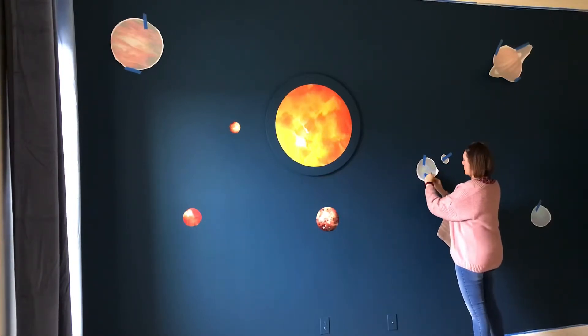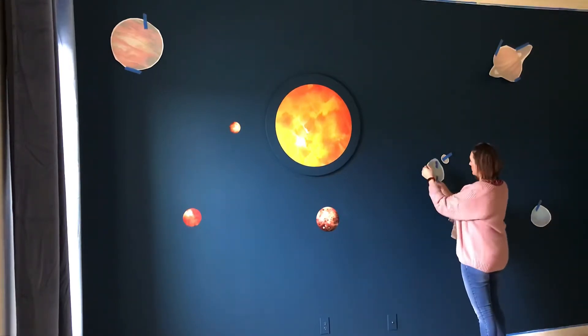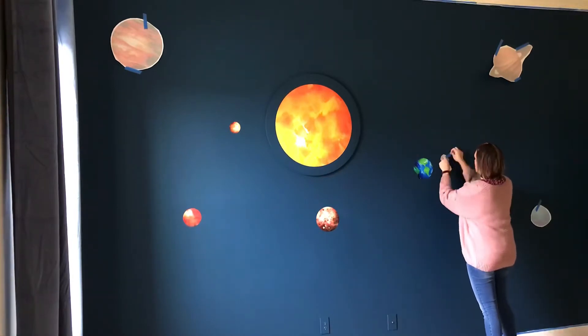Just in case you're wondering about that piece of wood behind the Sun — I cut a round piece of plywood to hide a window that's back there. I didn't want the window to interfere with the design of the wall. The window also wakes up the boys in the summer, so it was an easy way to hide it.